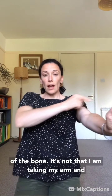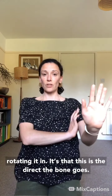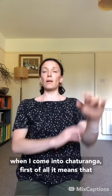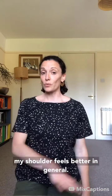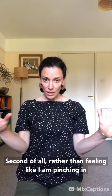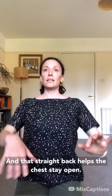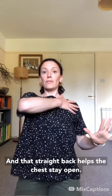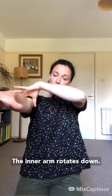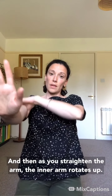It's not that I'm taking my arm and rotating it in manually — this is just the direction the bone naturally goes. When I practice this before doing chaturanga, first of all my shoulder feels better in general, and second, rather than feeling like I'm pinching in, I feel like my elbows are going straight back. That straight-back quality helps the chest stay open. So as you bend the arm, the inner arm rotates down, and as you straighten, the inner arm rotates up.